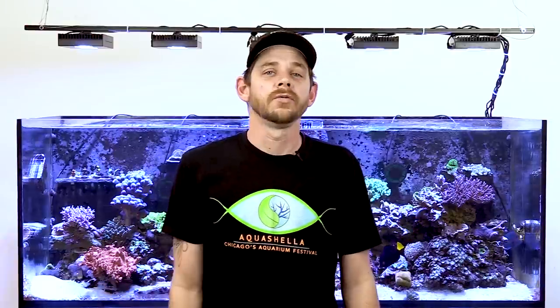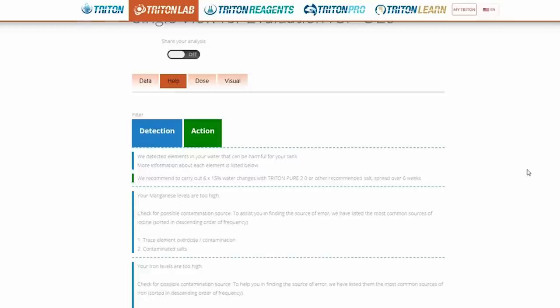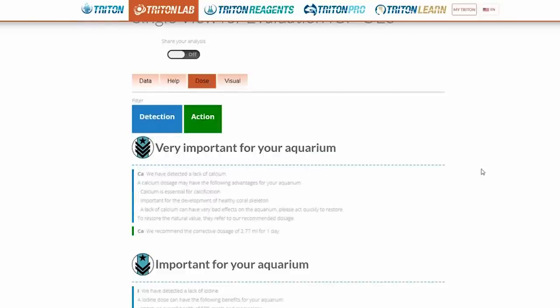The PDF download will outline your test results, but you really want to take advantage of the very powerful Triton website where you can interpret your results and then take action. You will be served with helpful tabs that explain what the results mean and then how to correct and maintain each element or water parameter.